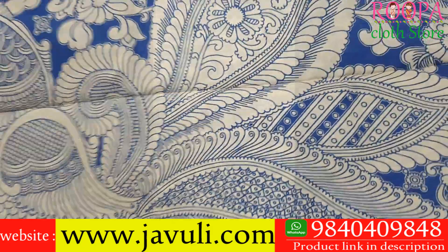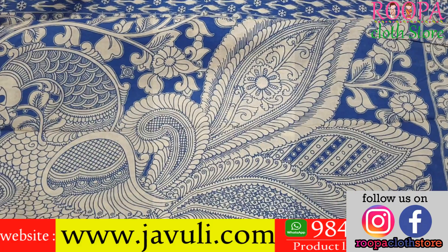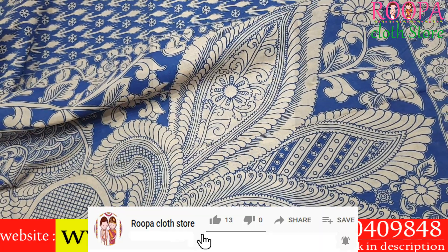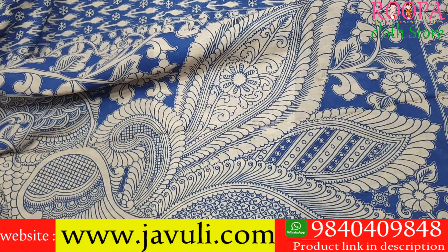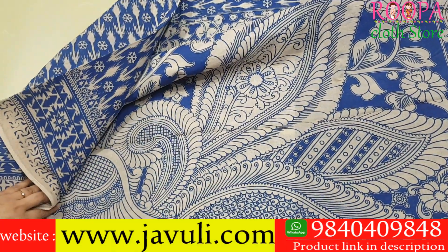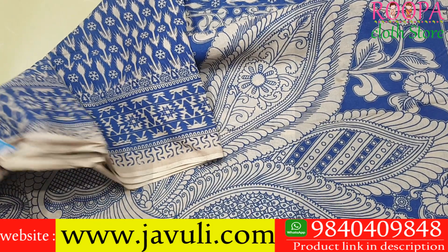It has a lovely pallu with a beautiful peacock pattern. All sarees are 10 yards without blouse and super soft. Kalamkari sarees always have their own beauty — these are super soft, easy to carry all day long. The price of this saree is 1320.